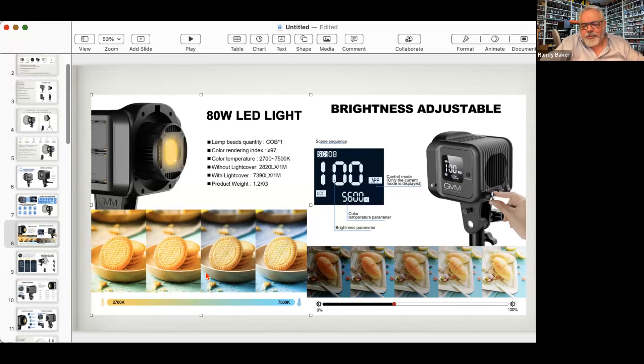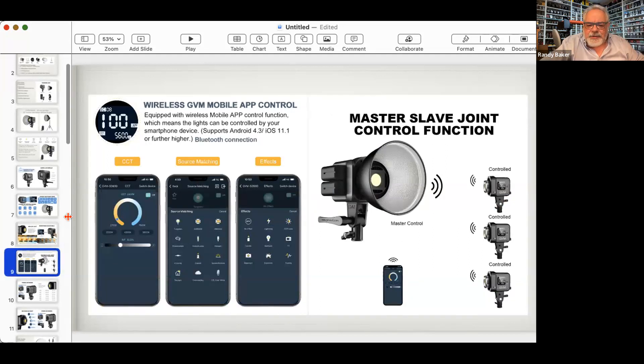These lights are bicolor, so you can change color temperature — but for this class, set them to 5600K and crank the output to 100%. Then we'll teach you how to move the light in and out to control exposure. Once you get that under control, you can start changing color temperatures and intensity. You can also slave all the lights together with one as master and others as slaves, but that's a bit more advanced for what we're doing here.